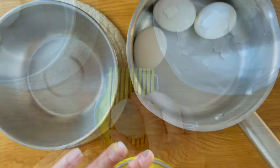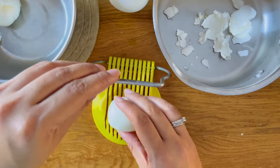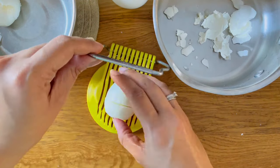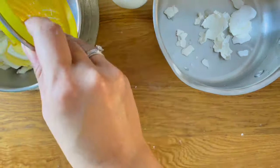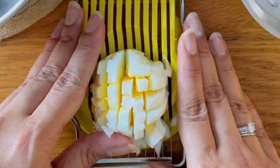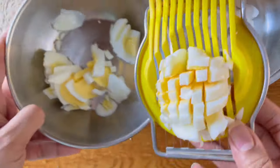You can use a fork or an egg slicer for this process. I'm using an egg slicer just for the ease, and this is a small batch recipe so I'm using three eggs, which should be good enough to make two to three sandwiches depending on how much filling you like.